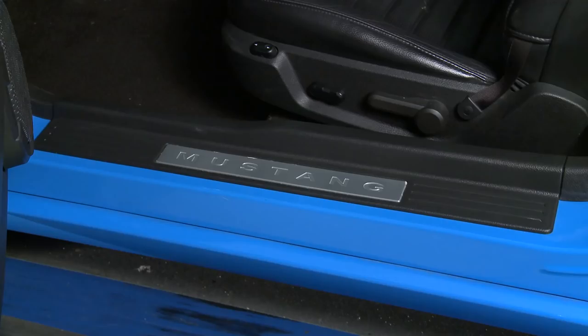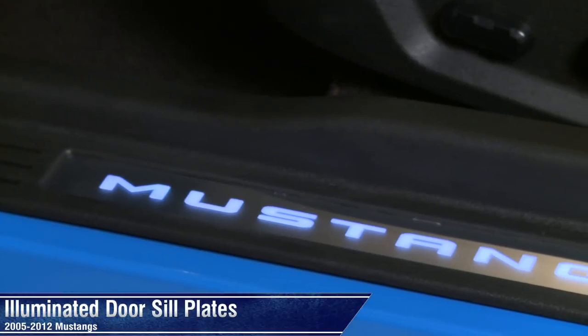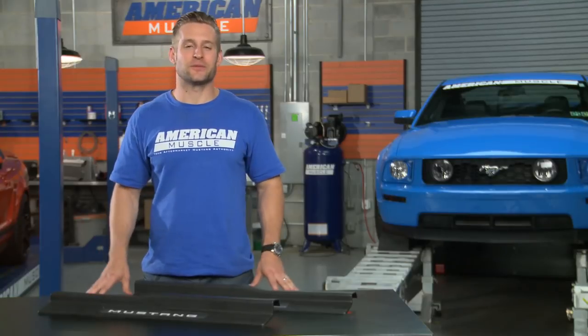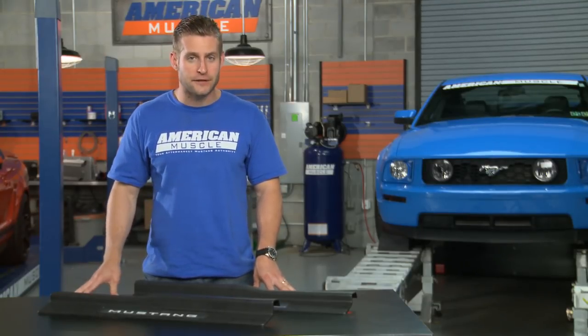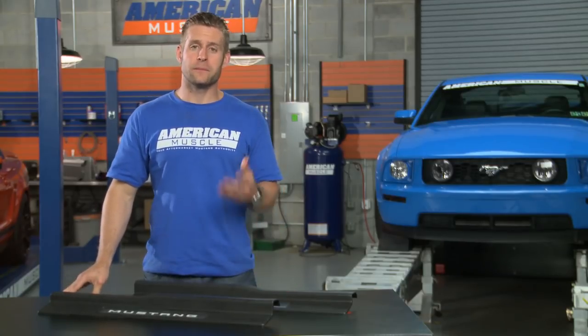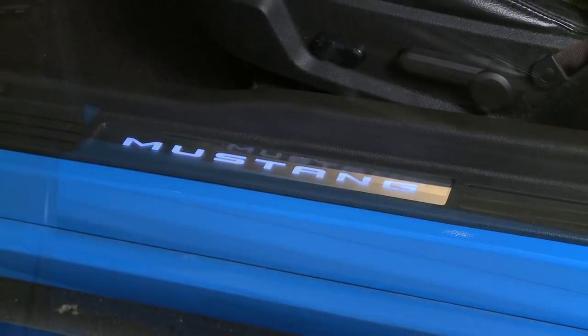I'm Justin with AmericanMuscle.com, and I'm checking out these illuminated door sill plates for all 2005-2012 Mustangs. When Ford totally transformed the S197 Mustangs, most of the attention was focused on the exterior changes made, but there were some cool interior changes made as well, with the MyColor feature introduced in 05, and later the ambient lighting package in 08.